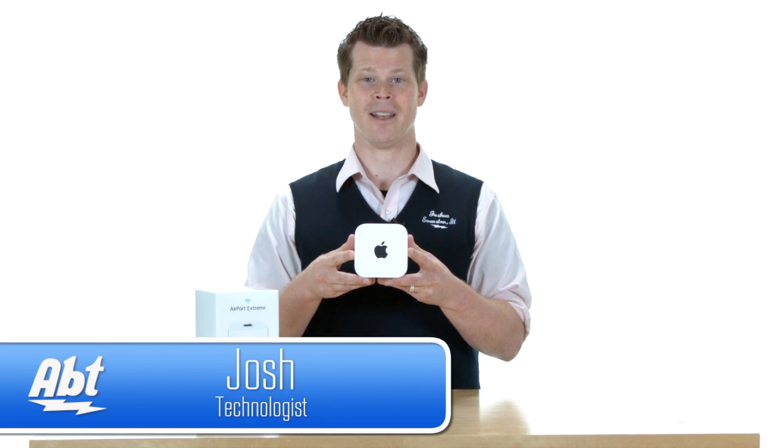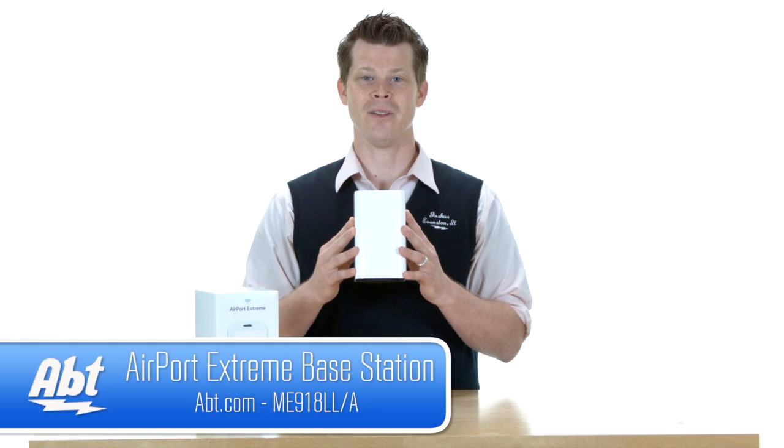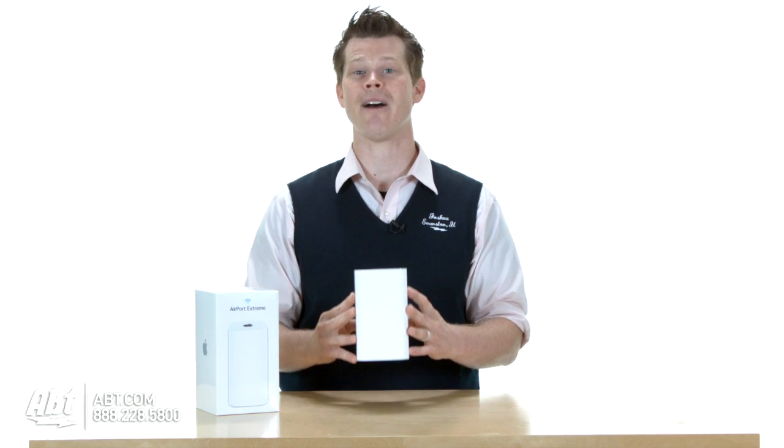Hi, I'm Josh from Apt Electronics, and this is the new Airport Extreme Base Station from Apple. The new base station has gone to 802.11ac, the next generation of Wi-Fi in your house.